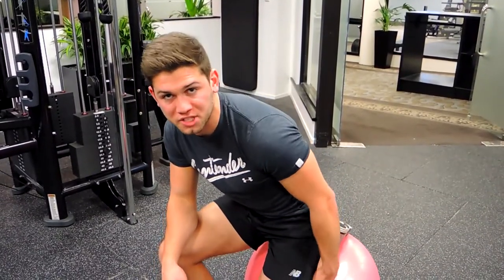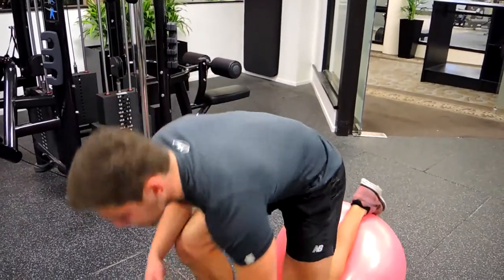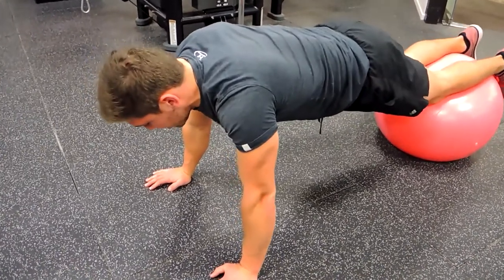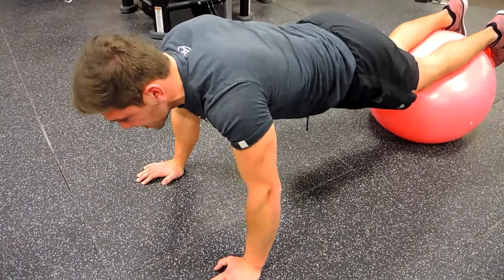We're going to be on the Swiss ball. I'm usually positioning it around about where the knee is to start with. We're coming out like a plank — so starting at the bottom point of the knee. We're squeezing the glutes, hands wherever they're comfortable, as long as you're stable.